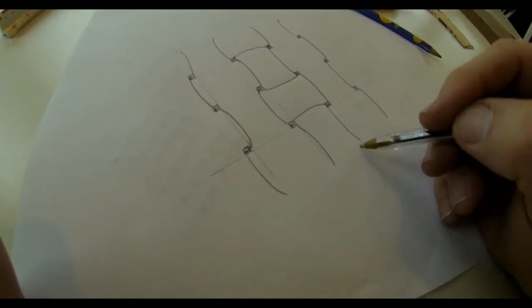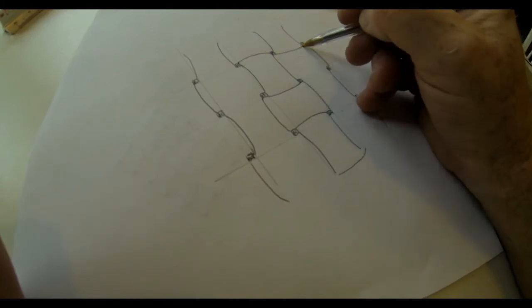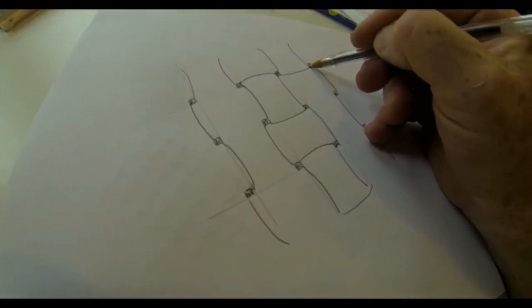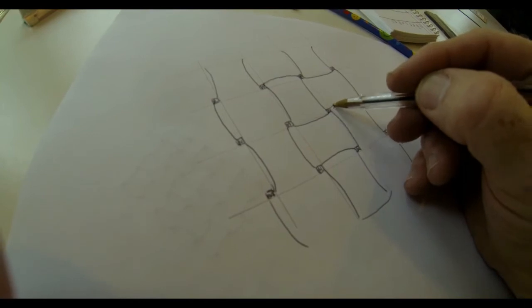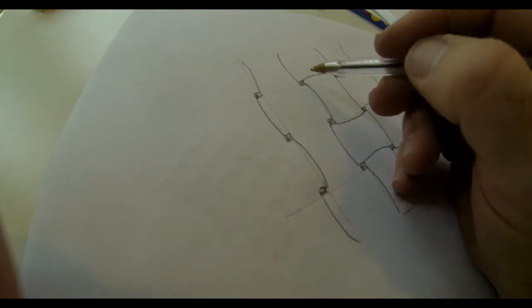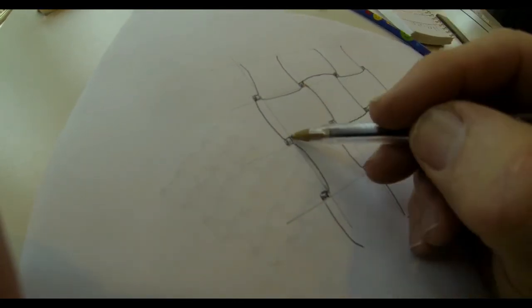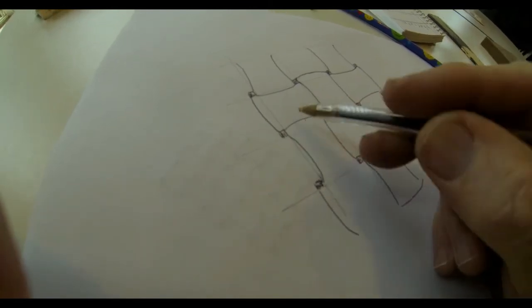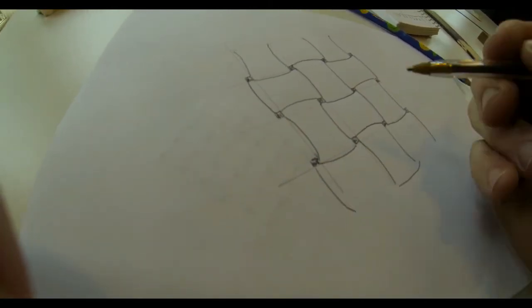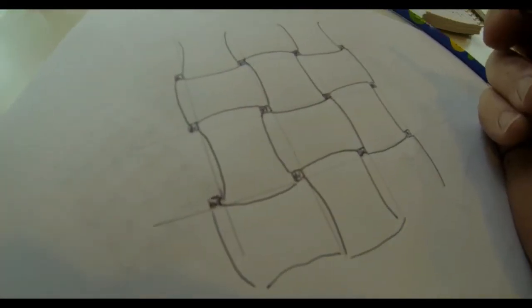And again, you're just going to alternate. Once you do it a couple of times it becomes very easy, but it does take a little bit of practice. The alternate way of doing this is you could print out a basket weave design on the web and use carbon paper to transfer that onto your workpiece. Being able to freehand it gives you a little bit more flexibility with the curved wood that we're going to be using as a pistol grip.